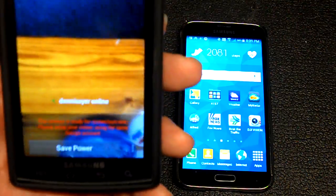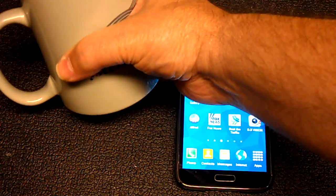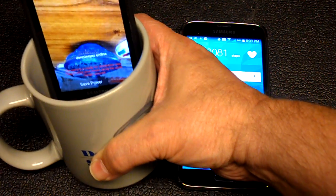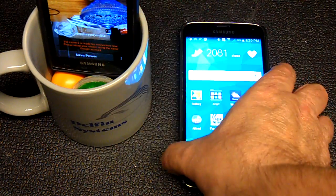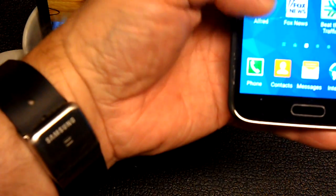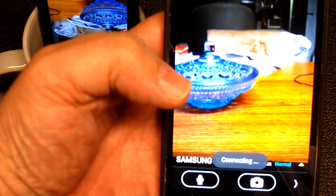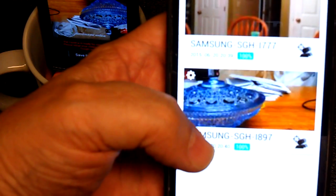You can pretty much hide it anywhere. What most people do is take a coffee cup and stick the phone in there, pointing it wherever they want. Now this is my phone, which I also have the app on. I just click on the app and it shows me that the camera phone is on.